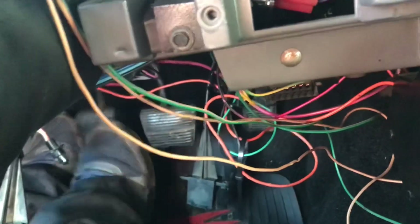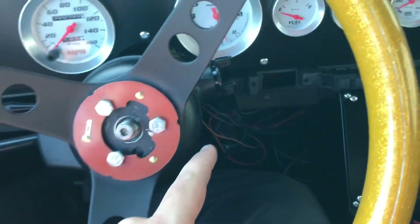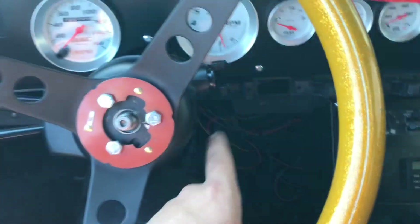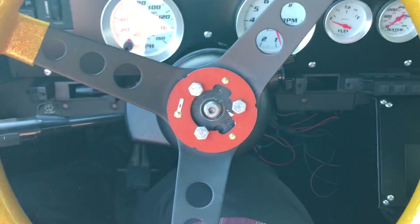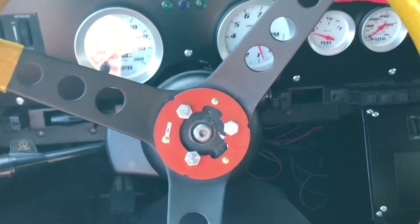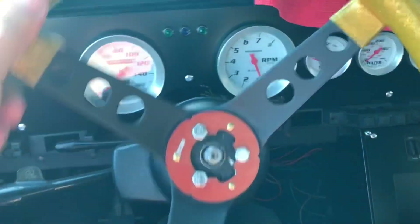This does still have the manual pedals obviously - there's nothing in the clutch pedal because it's a Powerglide now. But I actually found a really tight automatic brake pedal so I'm going to be swapping that in as well. It's easier to do when the column is out of the way. I can't even drive the car like this obviously.